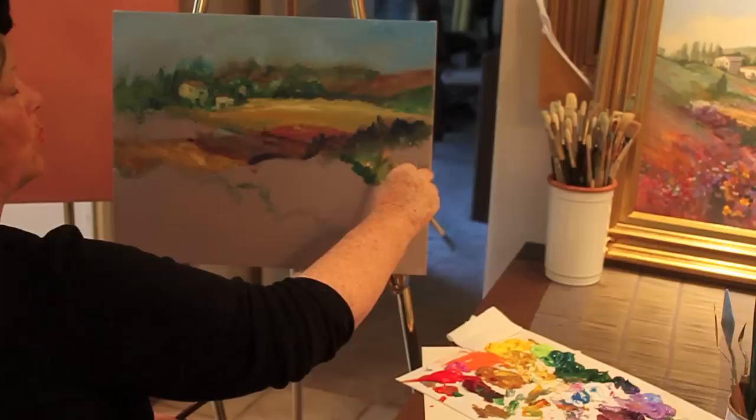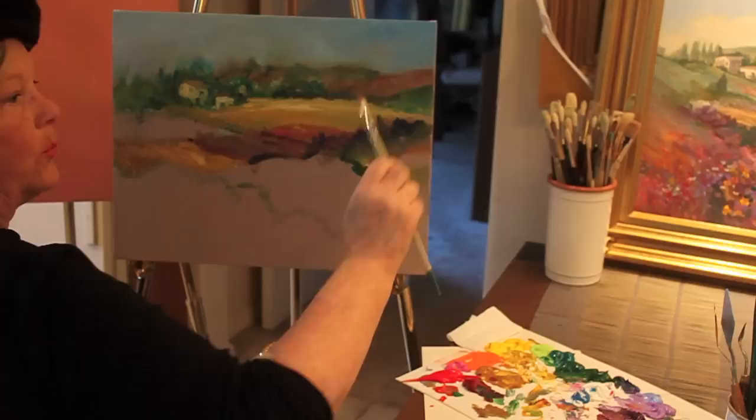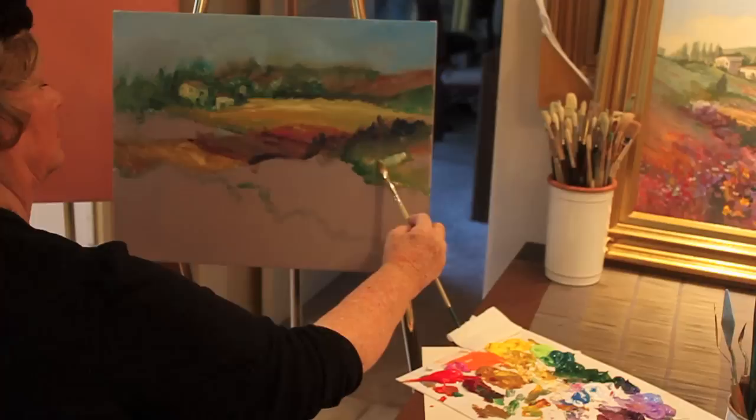If you notice how I'm holding my brush, there is no way to be able to move along like this if I'm holding it like a pencil. So when I hold it like this I can scrub with the edge of my brush, with the side of it.